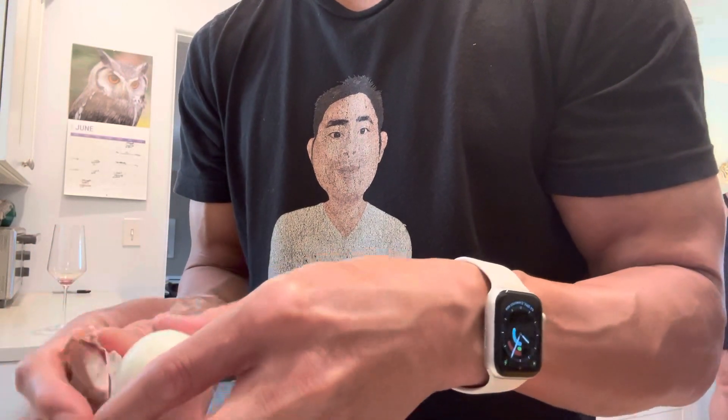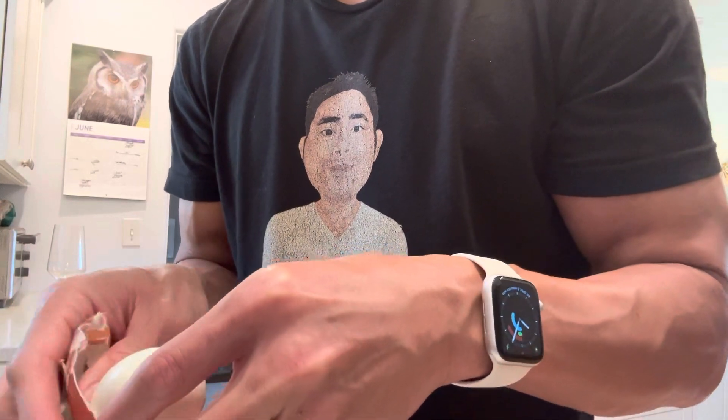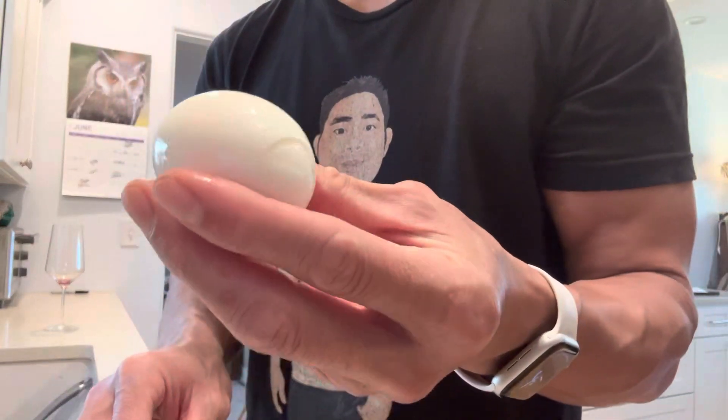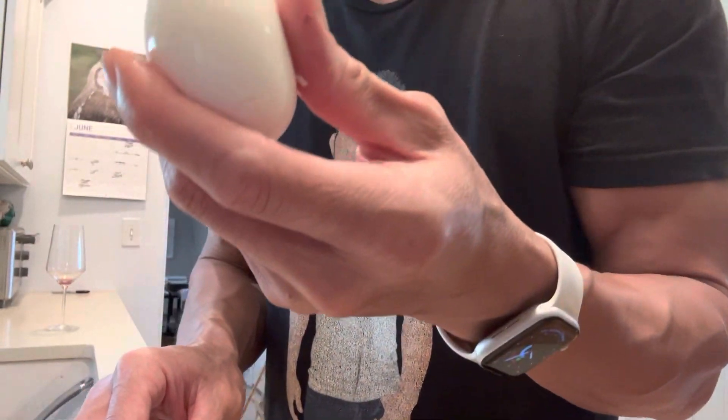Bam! Look at that. So easy. I probably can do this in less than a minute. Voila! Soft boiled egg done.